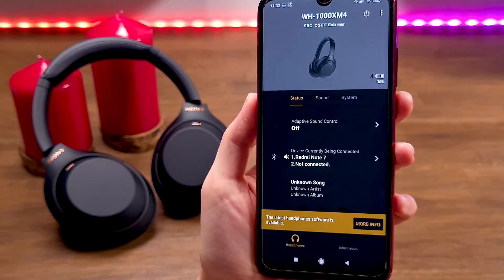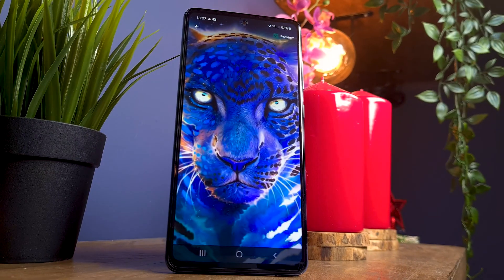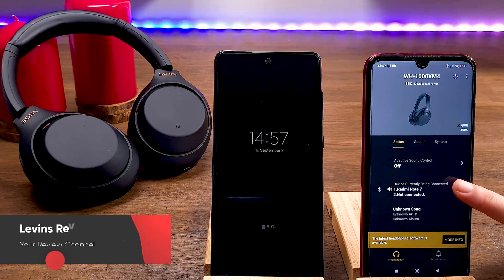Now we need to connect the secondary device. You can connect the XM4 headphones to a smartphone, PC, laptop, or any device that supports Bluetooth. For the demonstration, we are going to connect the headphones to the Samsung S22, which is an amazing budget smartphone.